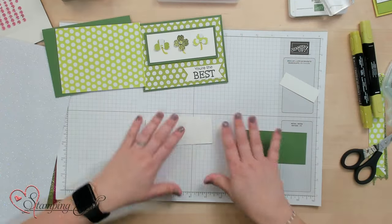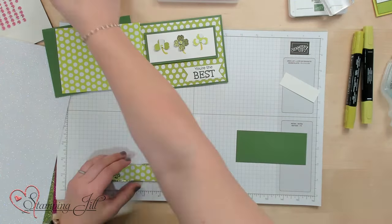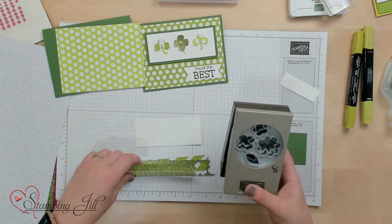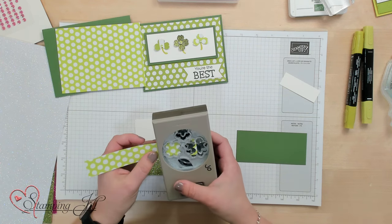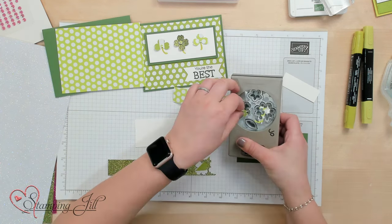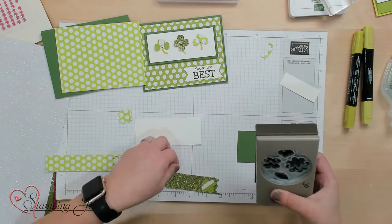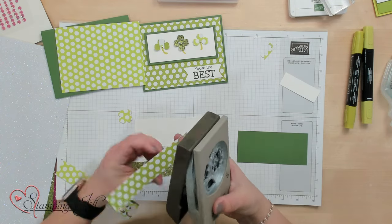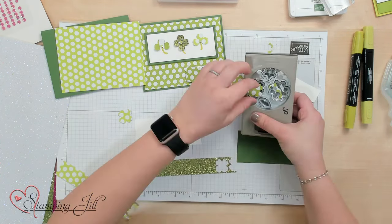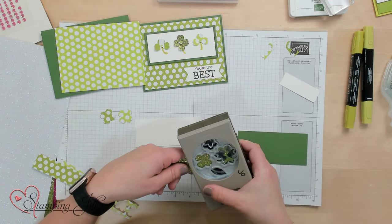We'll start by just punching out with our Petal Park Builder Punch. We're going to punch out three of these little shamrocks — they're really flowers, but we're going to call them shamrocks. One in this Designer Series Paper, then this is the Granny Apple Green Designer Series Paper, and then one in this Pretty Pretty Glimmer Paper.